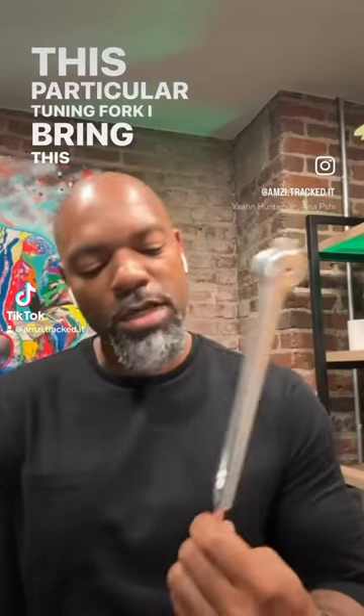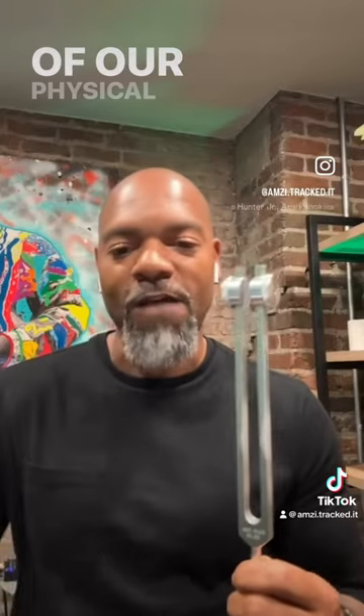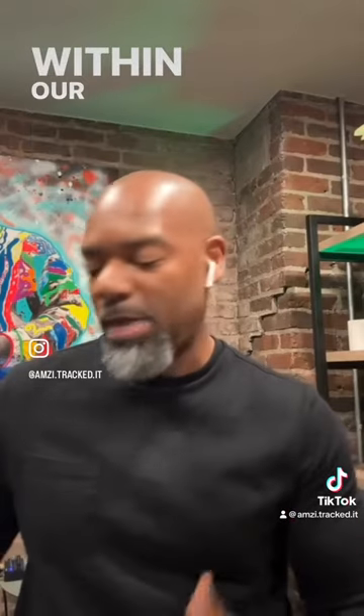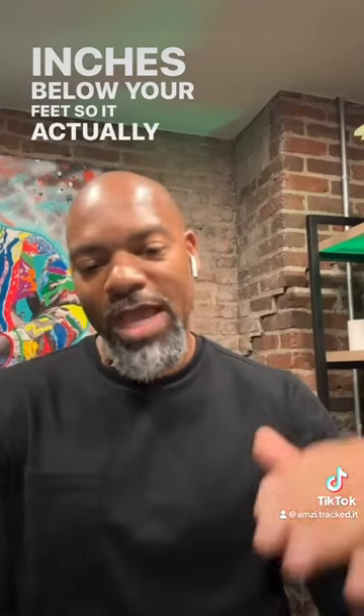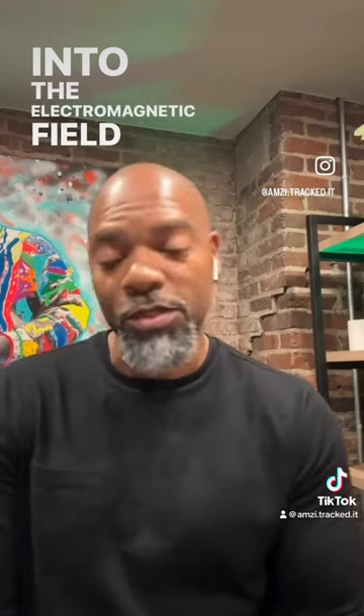This particular tuning fork — I bring this up because 68.05 hertz. The earth star is actually a chakra that is outside of our physical seven energy centers within our bodies. The earth star chakra is about 8 to 12 inches below your feet, so it actually extends into the earth, into the electromagnetic field of the earth.